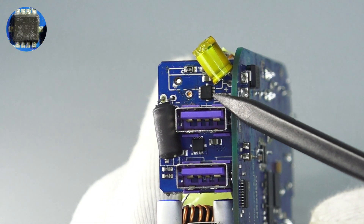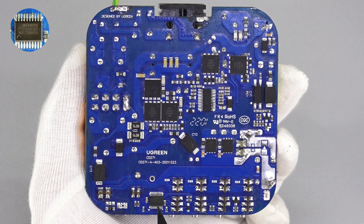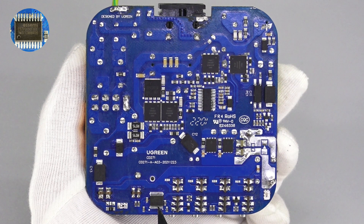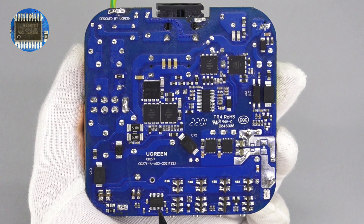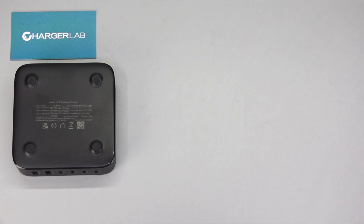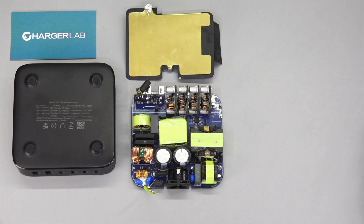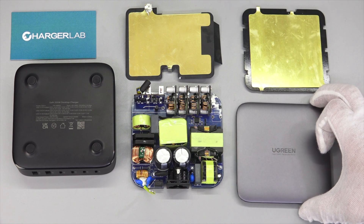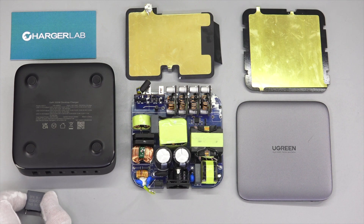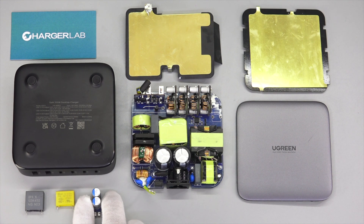Two VBUS MOSFETs for USB-A are from Pinway and adopt a DFN 3×3 package, 30V, 5.5mΩ. Finally, there is an Issoft MCU for intelligent power distribution of each USB port. It integrates 6KB flash memory and 1KB SRAM, with a maximum frequency of 32MHz. That covers all components of this 6-port Ugreen desktop charger. Unlike an ordinary charger you have to plug into a wall outlet, this charger can be easily placed on your desktop and charge almost all your devices. The NXP main controller integrates independent PFC and LLC controllers, and it also integrates four GaN chips from InnoScience for the LLC topology and PFC circuit — the higher integration makes it more compact.